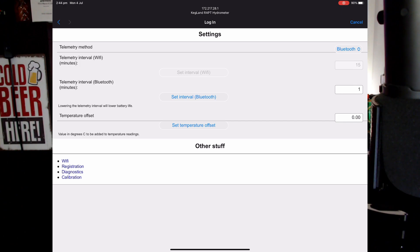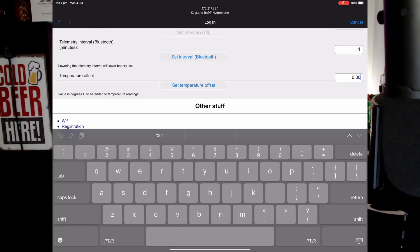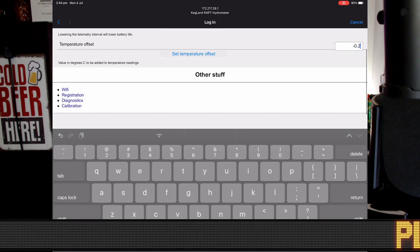We can go into settings and there's your temperature offset. The value in degrees will be added to temperature readings. I was only reading 0.2 up, so I could go minus 0.2. Set temperature offset.